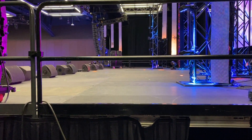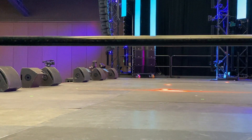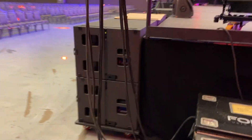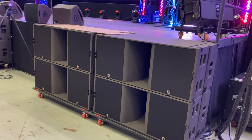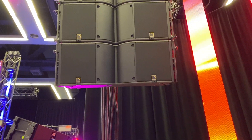From there, he's got a few amplifiers of his own. He's running a little K3 on stage for side fills — let's see if we can see those. We've also got some new toys in the house: L-Acoustics KS28s and L-Acoustics K3.